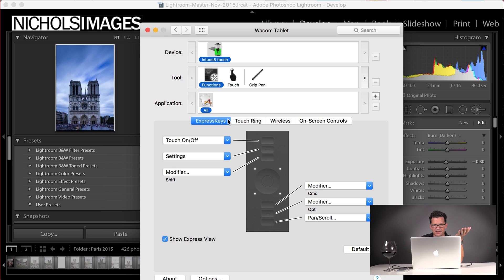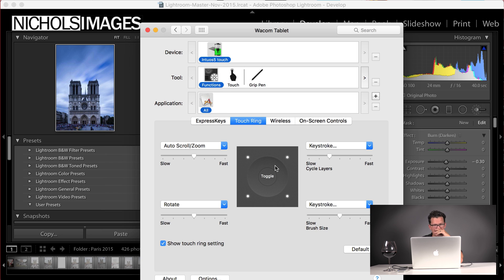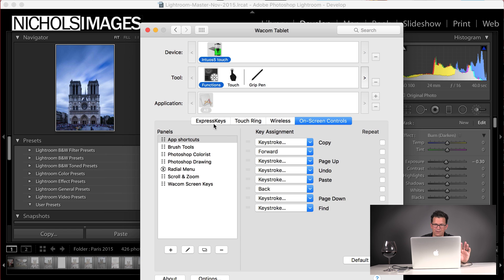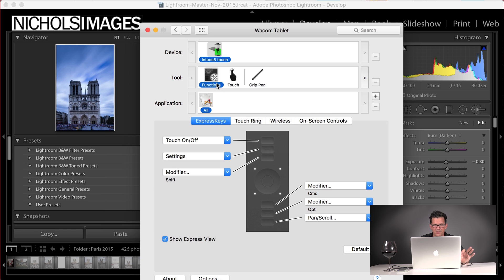In the functions, you can see the express keys. Now going into the touch ring: you've got auto scroll and zoom on the first light, rotating on the second, a keystroke to cycle through layers on the third, and then brush size on the fourth. I always use brush size — go right to make a brush larger, go left to make it smaller.